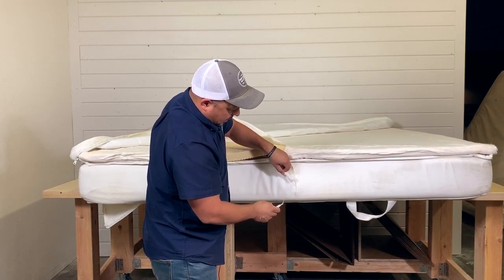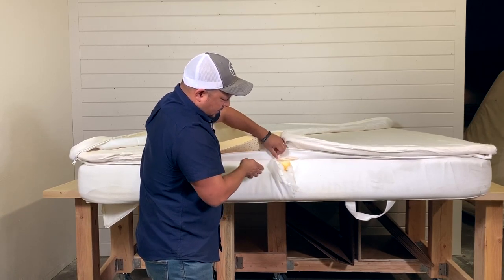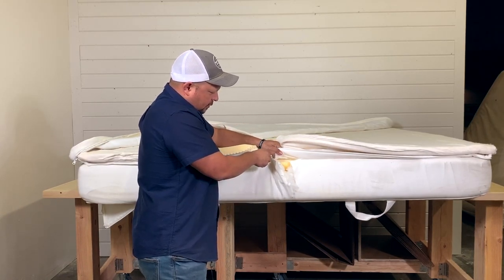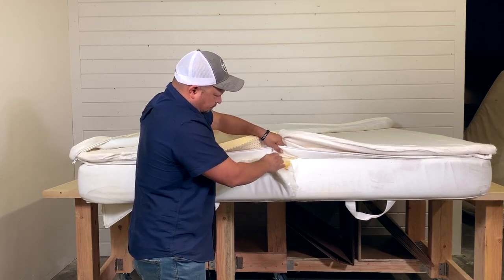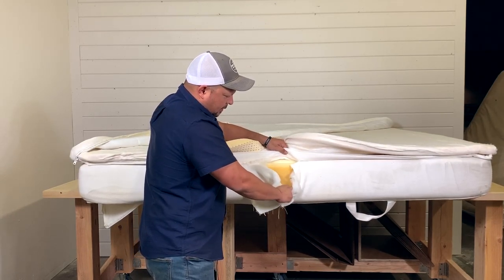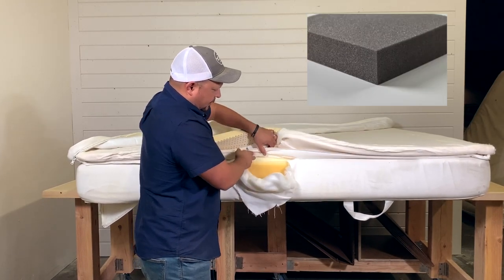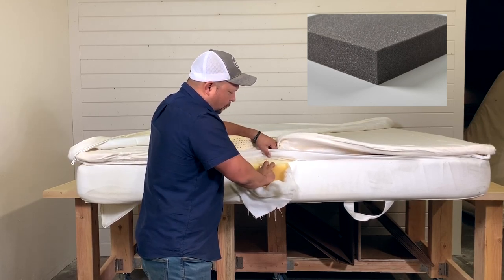The support layer has more of a cotton and rough ticking on the inside — not much stretch to it. Then on the outer part of the base layer we have just regular polyurethane foam.